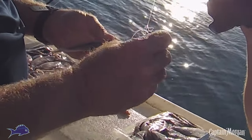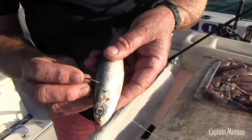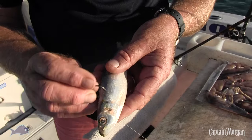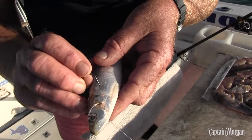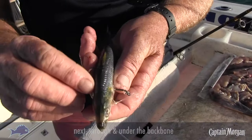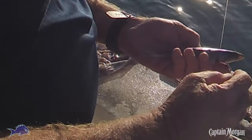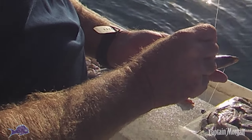We then take the hook again and go through just below this line where you'll see the color difference between the top and the bottom. We know that's where the ribcage and the backbone are. So it's gone through the jaw, underneath the backbone.